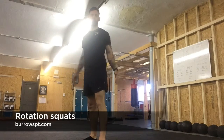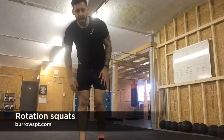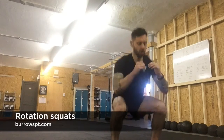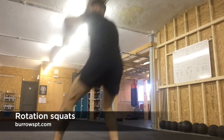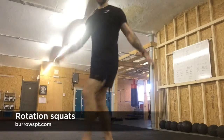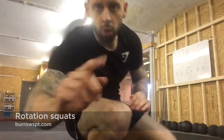So right leg — deep squat, rotate, down and back. That's rotation squats.